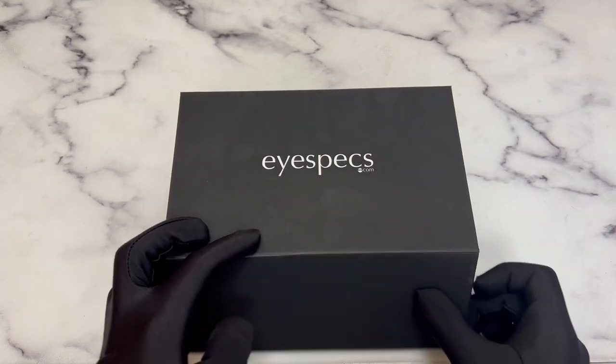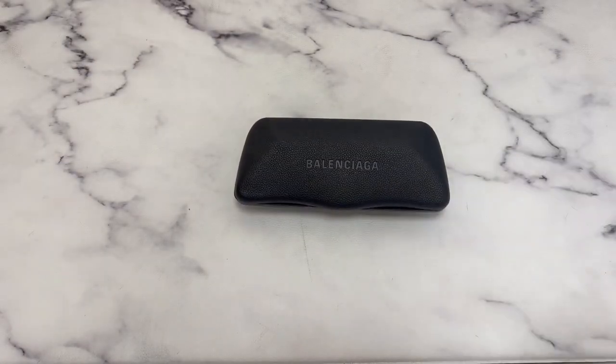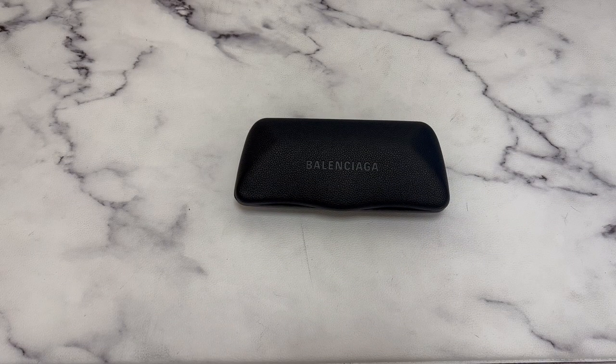Hello everyone, greetings from iSPEX.com. Today I'll be unboxing Balenciaga sunglasses model BB-0096S.